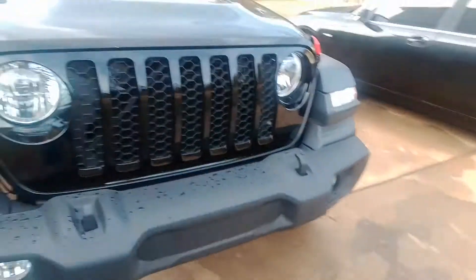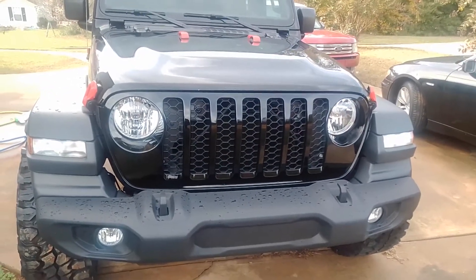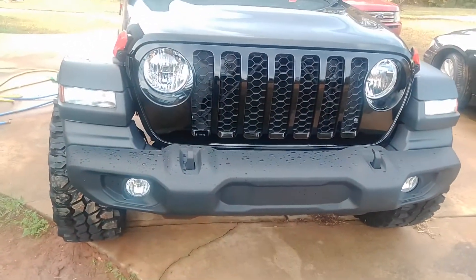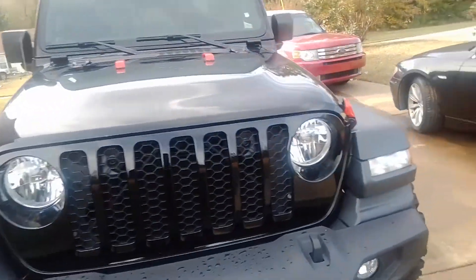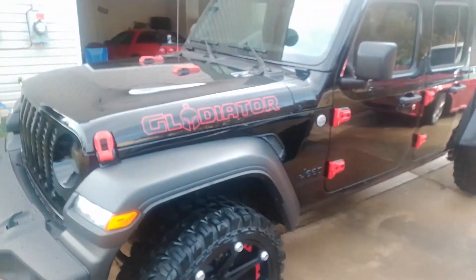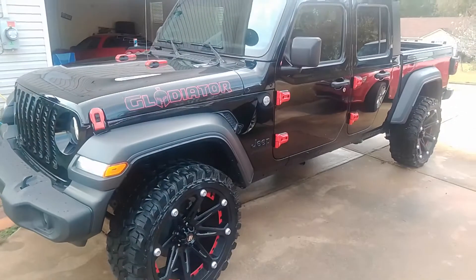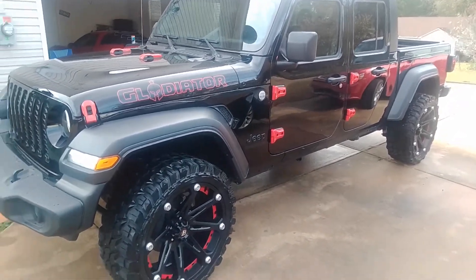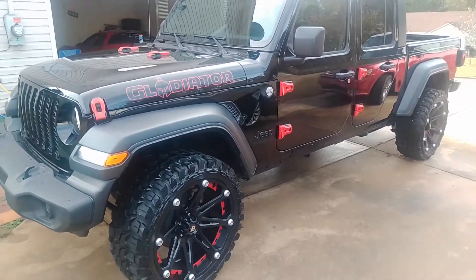Next up, I'm gonna change the bumper and put the angry face bumper on there. I'm gonna redo the headlights and add the angry face grill as well. After that, I want to lift it — maybe four inches — and go with some bigger tires.